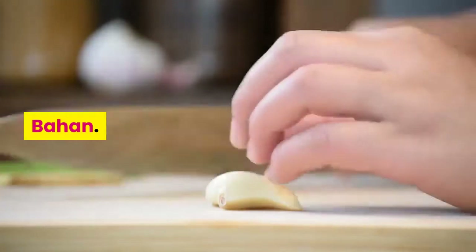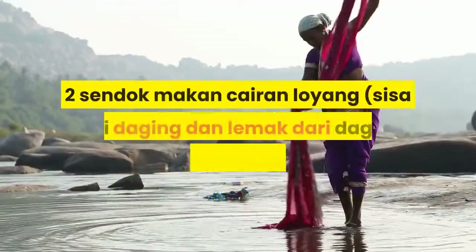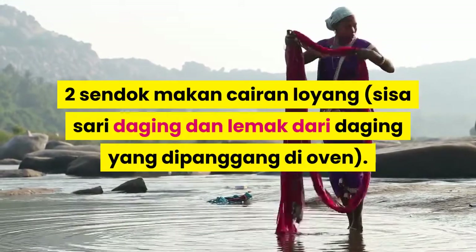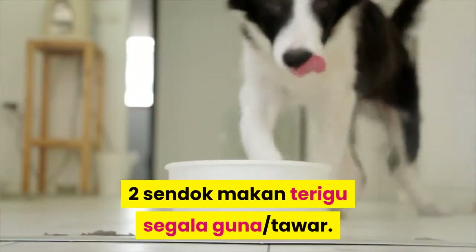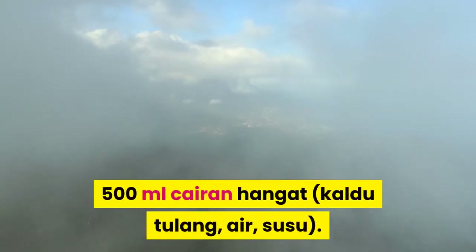Bahan: Saos Brown Gravy dari cairan loyang. Dua sendok makan cairan loyang, sisa-sari daging dan lemak dari daging yang dipanggang di oven. Dua sendok makan terigu serbaguna. 500 mililiter cairan hangat: kaldu tulang, air, atau susu.